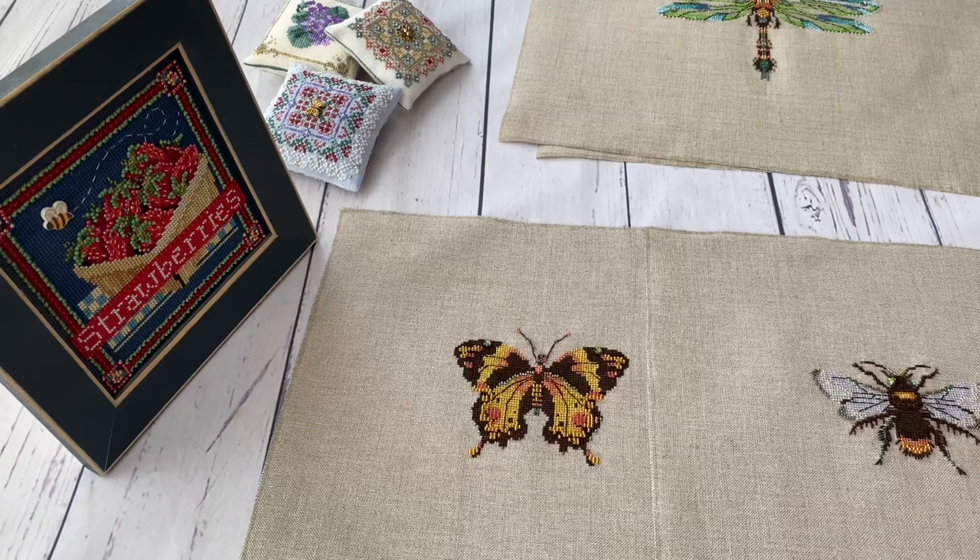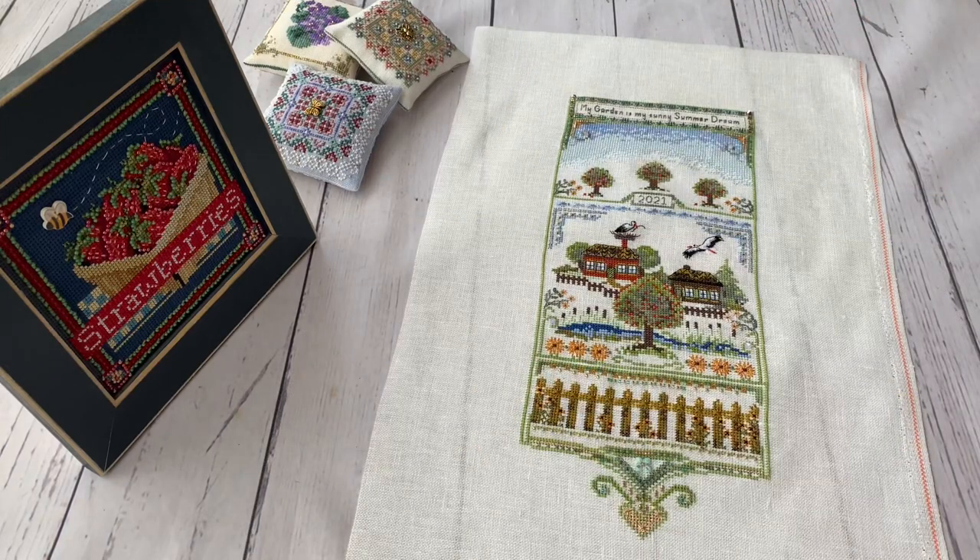That's it for the insects from Norah Corbett. Hopefully next year I will continue stitching them because I still have the Australian dragonfly, plus two charts each with two butterflies - so one dragonfly and four butterflies remaining from this range.